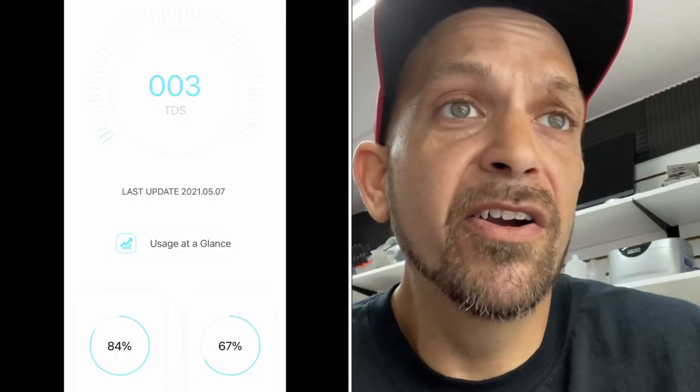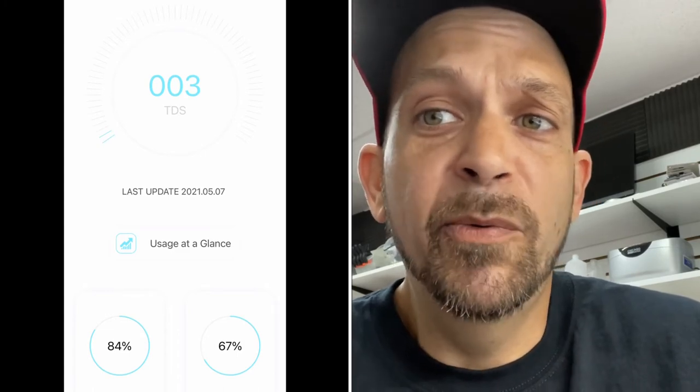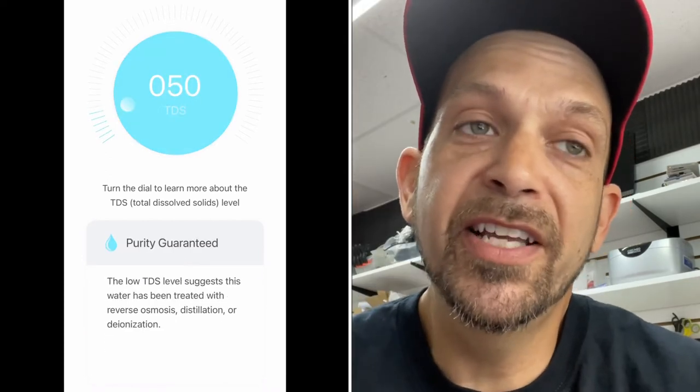We have it hooked up to a well and our water is actually pretty good. Even after five months of running, our TDS is still 0.003 — when we first plugged it in it started at 0.002. It does improve the drinking water taste. Our well water already tastes great, but even running it through this filter it tastes a little bit better.